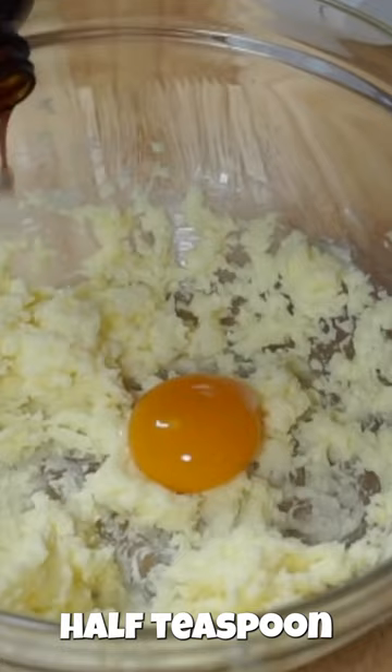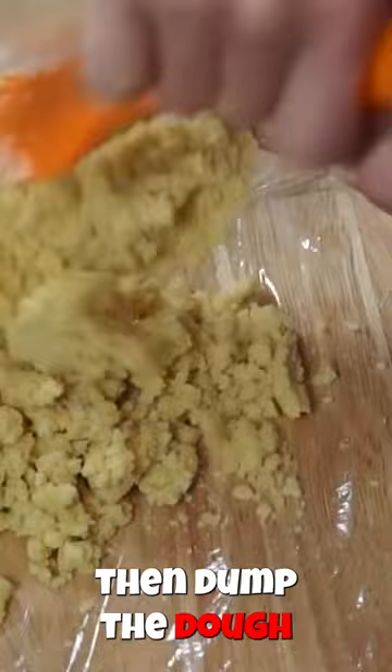One and a quarter cups of flour. Dump the dough in some plastic wrap, wrap it well, flatten it out, and place this in the refrigerator for several hours.